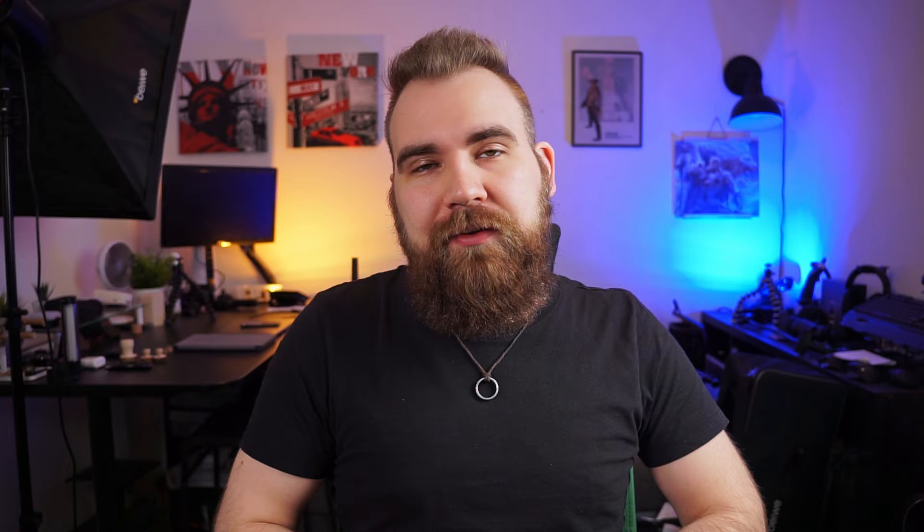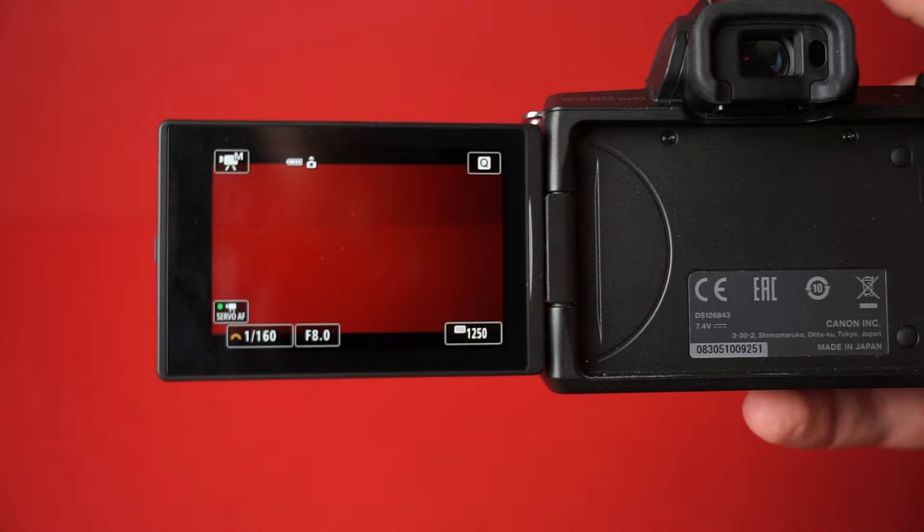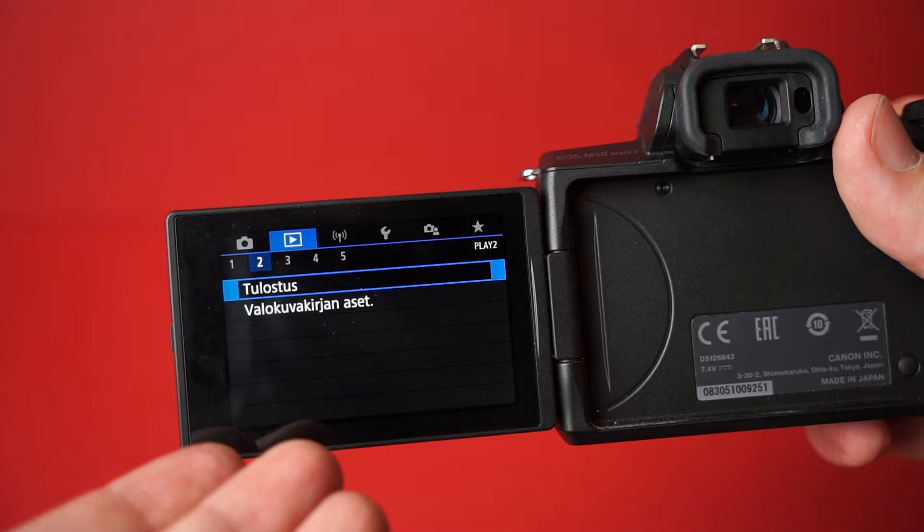The real potential pain at any resolution is the 30-minute record limit. So if you want to record a podcast or something long-form, you're going to have to reset the camera every 30 minutes. While 1080p gives you 60 FPS, if you want to go further, 720p offers 120 FPS — but in this day and age, that resolution is really starting to show its age. The screen is fully articulating and a full touchscreen, so you can use touch control for focusing, changing settings, or navigating menus, which makes it an absolute joy to use.